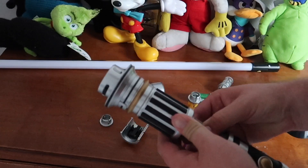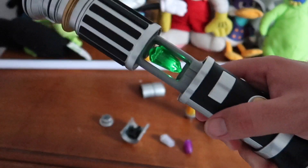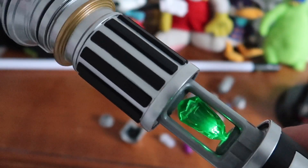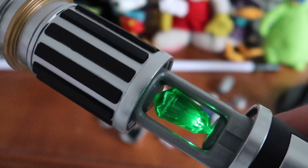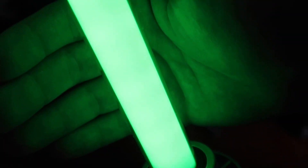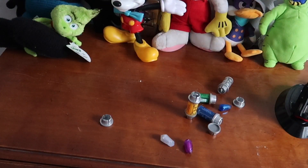If you buy any of the holocrons, each one has a different character it portrays. So if you buy a green kyber crystal, it could be Qui-Gon Jinn or Luke Skywalker that talks to you. If you buy a purple one, it's Mace Windu obviously. If you buy a red one, it could be Palpatine, Vader, or Kylo Ren — depends on which kyber crystal you get. It makes it really interesting when you keep buying these little kyber crystals. And here's our green lightsaber — sounds just like Luke's from Return of the Jedi.